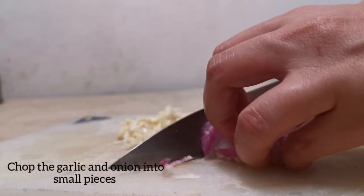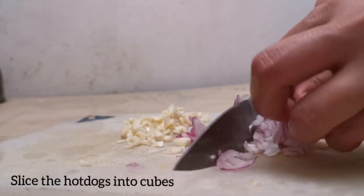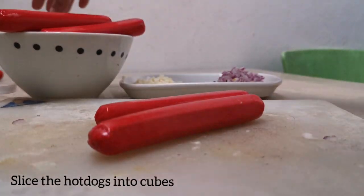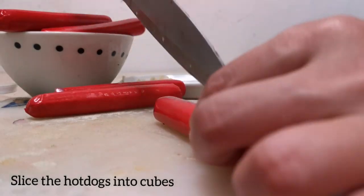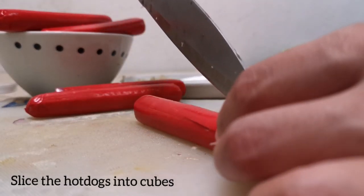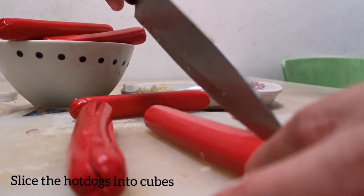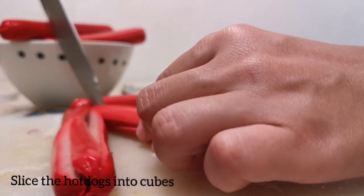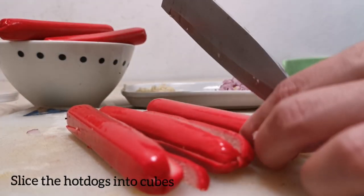The next thing is we need to slice the hot dogs into small cubes or dice. We know that kids love hot dogs, but this is optional because this is not really good for our health especially for our kids, so this is only optional.